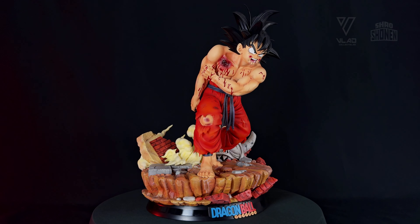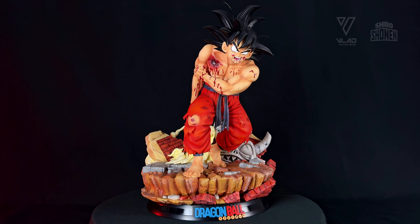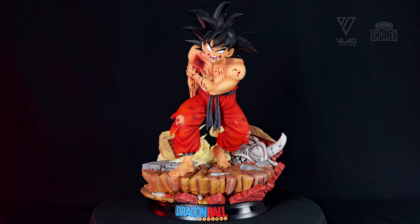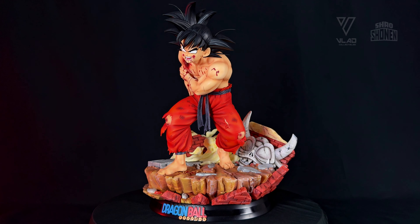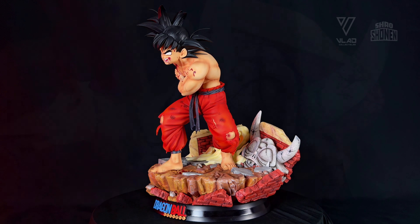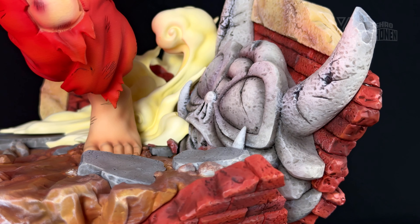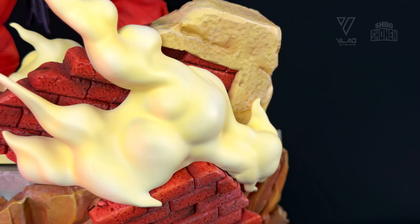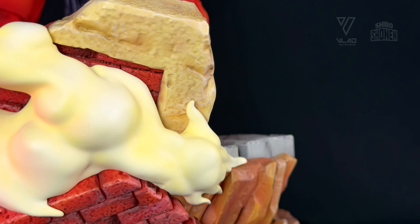Very good, friends of the Shonen. Today I bring you this resin that Black Collectibles dedicates to Goku in his fight against Piccolo in the XXIII Tournament of Martial Arts. This piece is very special because it is not a single statue. I have in my possession the first physical prototype made in 3D that the factory uses to pull details, first color tests, color pieces, and even for the promotional photos you have already seen in recent months. This would not have been possible without the confidence and good treatment that the studio has shown my channel, Shaoshonen. Thank you so much, Black Collectibles.